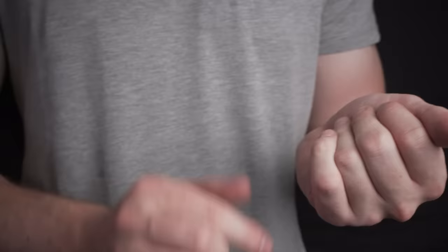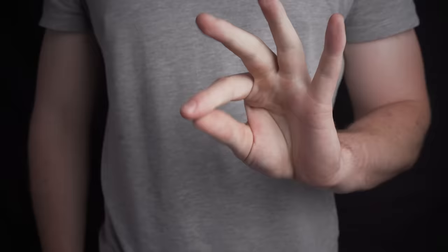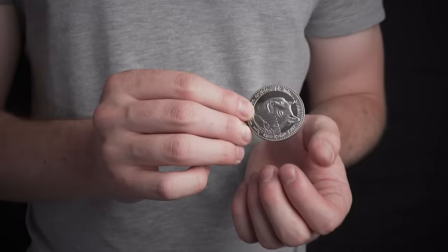You're going to learn how to take any coin and visually vanish it right in front of your spectator's eyes. This is one of the best, most deceptive coin vanishes ever created. In this video, I'm going to be teaching you one of the most amazing ways to vanish a coin in your hands. As you can see, this coin vanish is super visual, really deceptive, and actually quite easy to learn if you follow the steps.